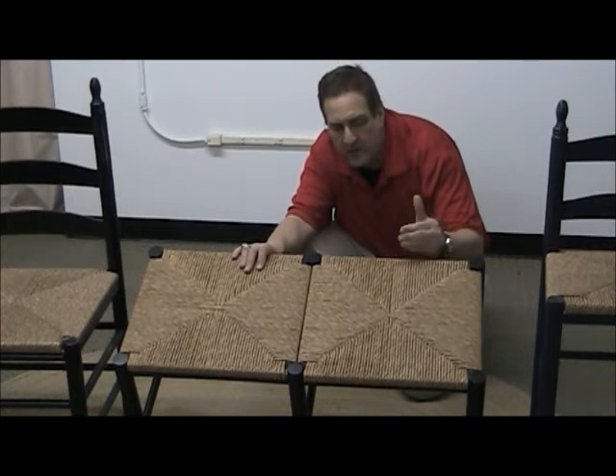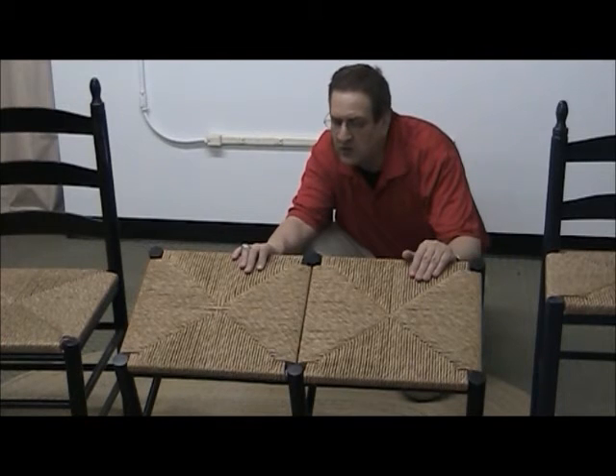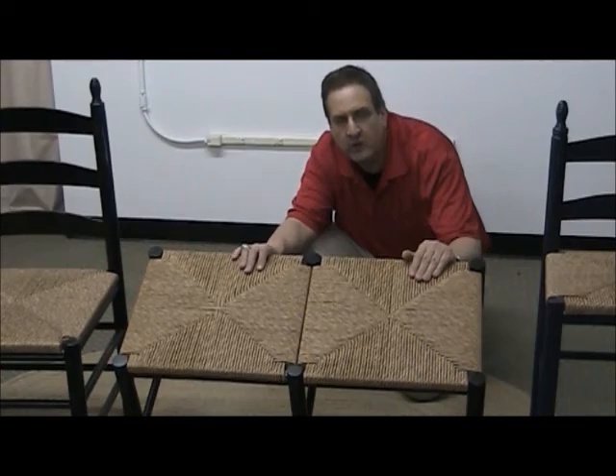As we close, you can see right here another visual of how beautiful this paper weave is — it's tighter, durable, and something that you'll enjoy for many years.